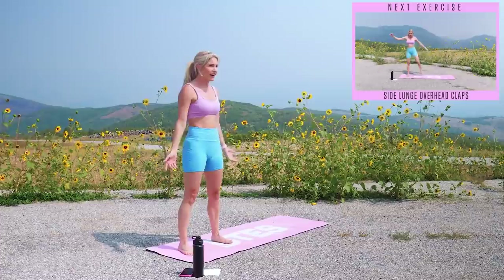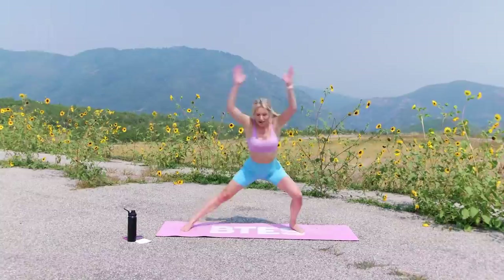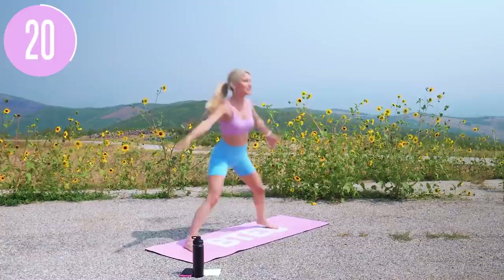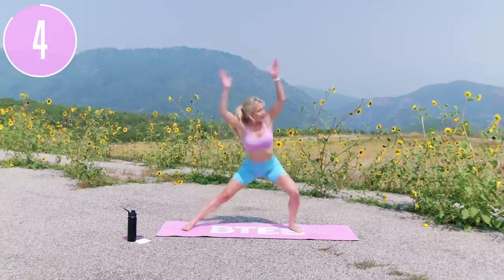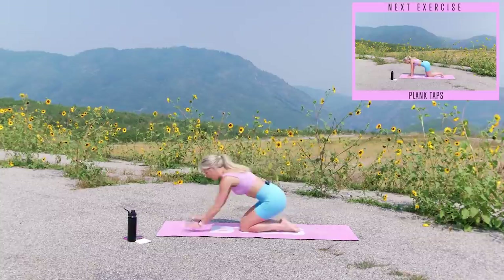Nice work — take it over to the other side. Take a nice big breath in, close your eyes if you need to, exhale everything out and reset yourself. Five, four, three, two, one — here we go. Clap it out and back together, nice smooth and controlled. What I want you to work on is that core — push down on the ground, lift up, and tap it out. We are halfway there. We're going to take it down into those plank taps in just a second. Pushing that booty out to the side, lifting up — five, four, three, two, give me one more for extra credit. Push and squeeze.